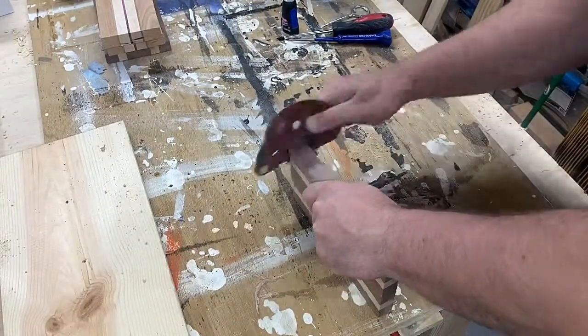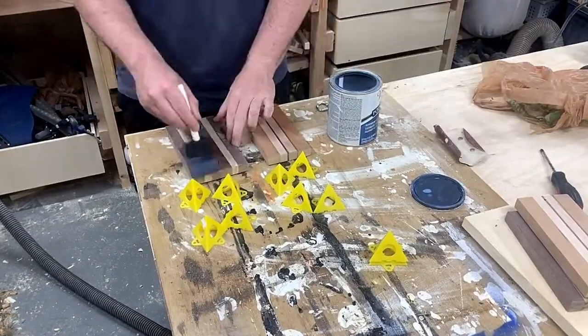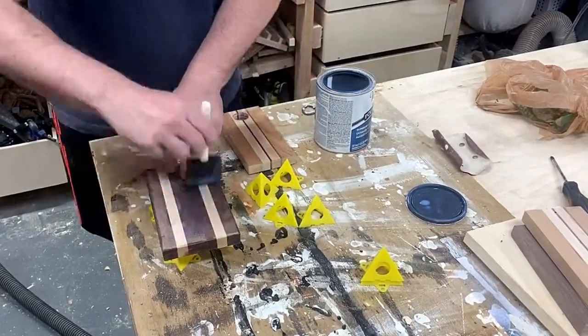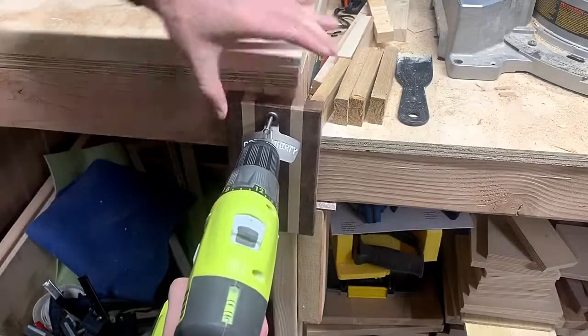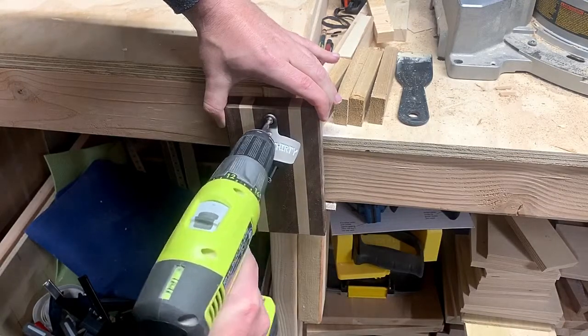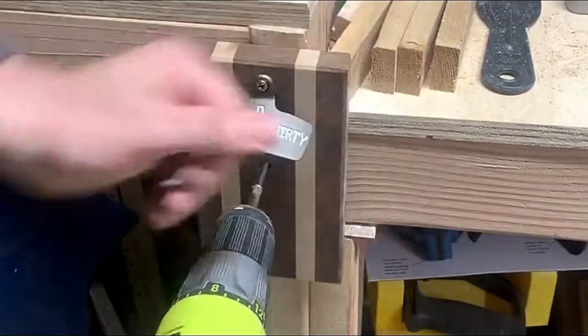I sanded everything down using 220-grit. I forgot to raise the grain, so I ended up having to fix that after the first coat of finish. I'm just using a regular polyurethane finish from Home Depot. I don't really have any place to mount this in my house right now, so I just mounted it to my workbench miter saw station just to try it out.